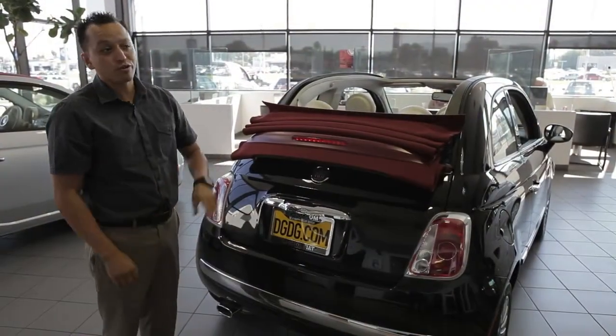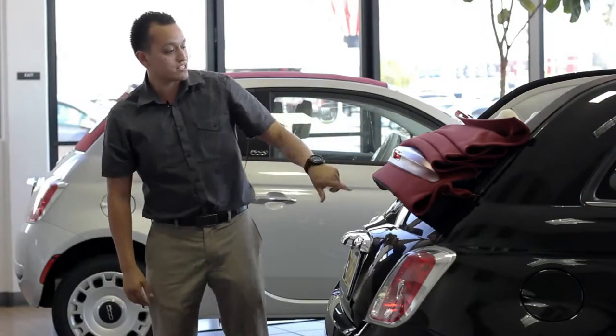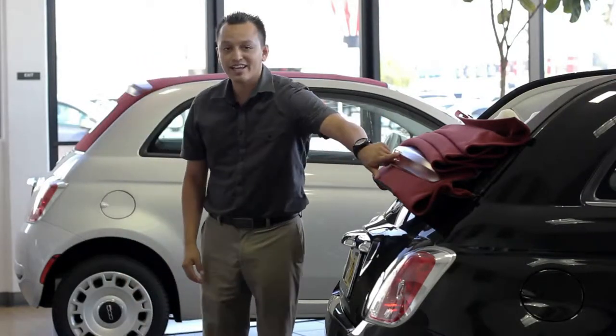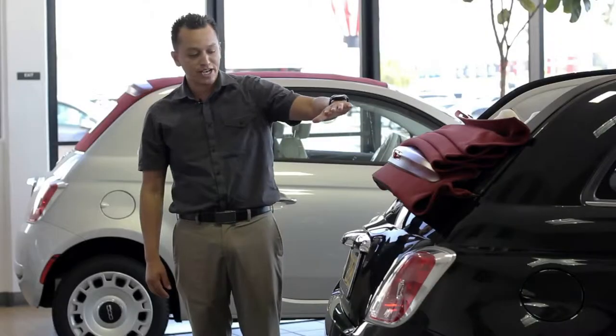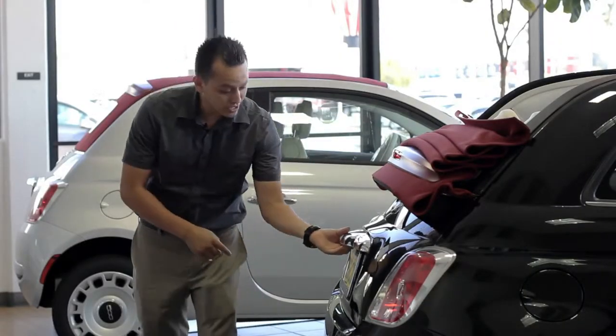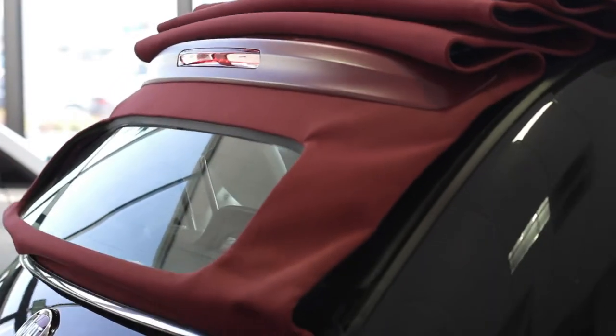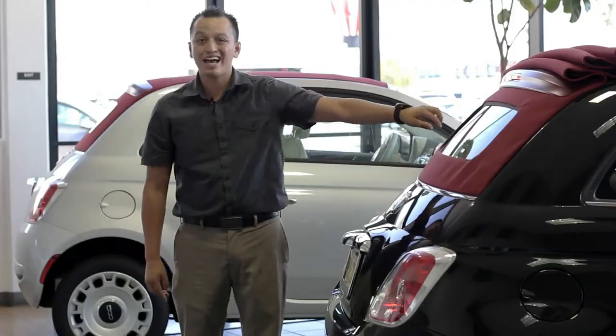We're at the rear of the vehicle. I'm going to show you two more features with the cabrio top completely down. One is you still have your third brake light in plain view with the cabrio top down. And another neat feature is that to get into the trunk you just push one button underneath the 500, and it will automatically retract all the way to the top and you get a glass window.